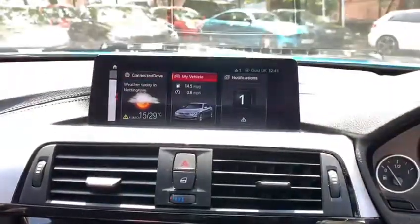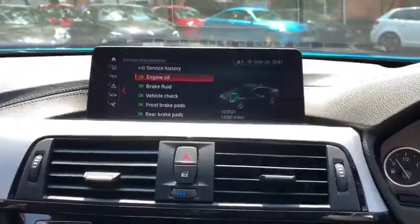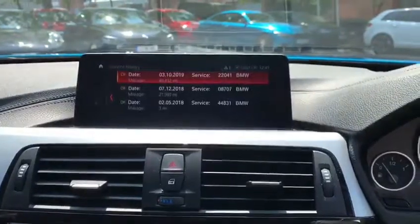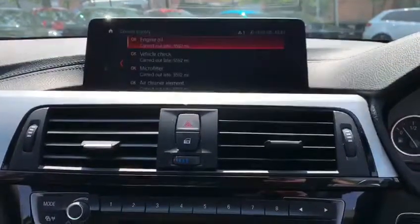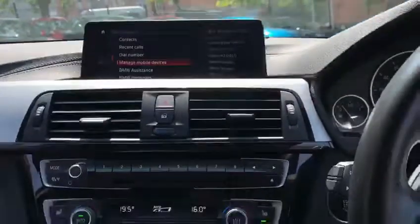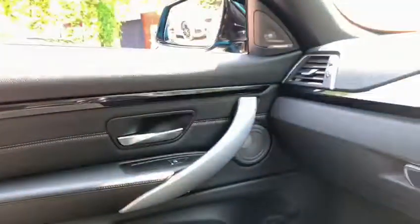Heading back to the main menu, we'll take a look at the vehicle service status and service requirements. As you can see, it's not due a service for 14,000 miles, and we can view all of the digital service history of the car. It was last serviced at 48,432 miles, where it had a major service including all of the filters and the spark plugs. This is fantastic news for the potential next owner, as the next service is just a very basic oil and oil filter change.